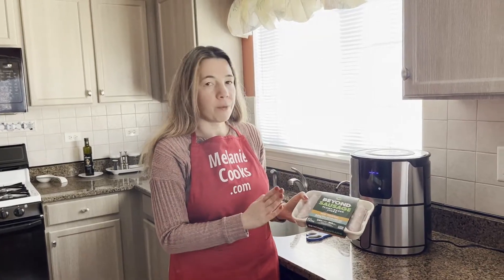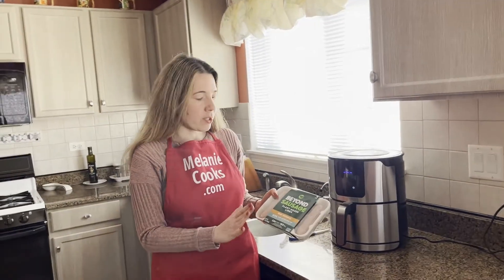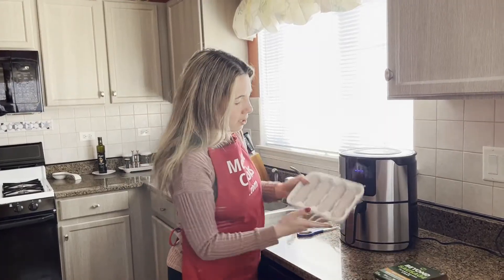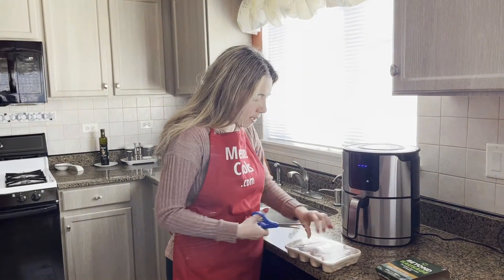You can cook it from frozen or defrosted. This one I'm cooking from frozen. The instructions are the same, so if it was already thawed, you just cook them for 5 minutes less. But I'll be cooking Beyond Sausage straight from frozen — no need to defrost. The air fryer will defrost it automatically.